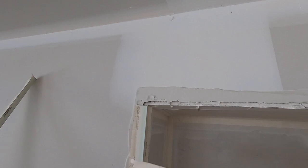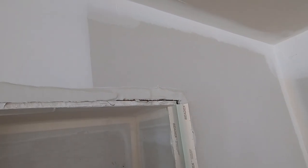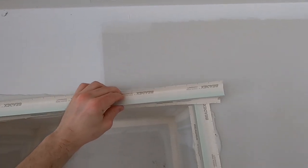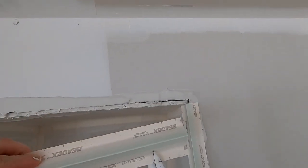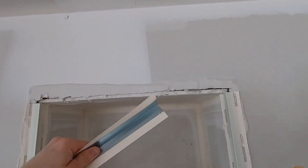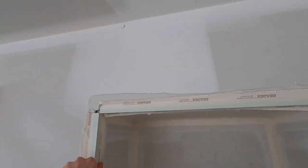First thing I'll do is get the corner bead on. I'll put the verticals up first, right flush up with the top, and then I'll take the top piece and put it in — I've already roughly measured it. To get my final cut I go like that and then I can just finish it off. Now that will fit pretty close.